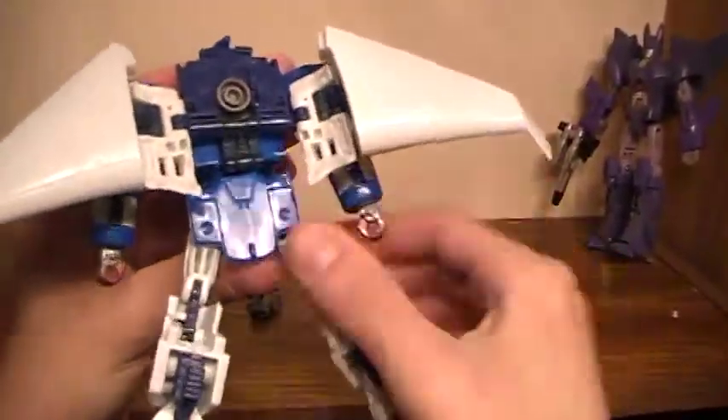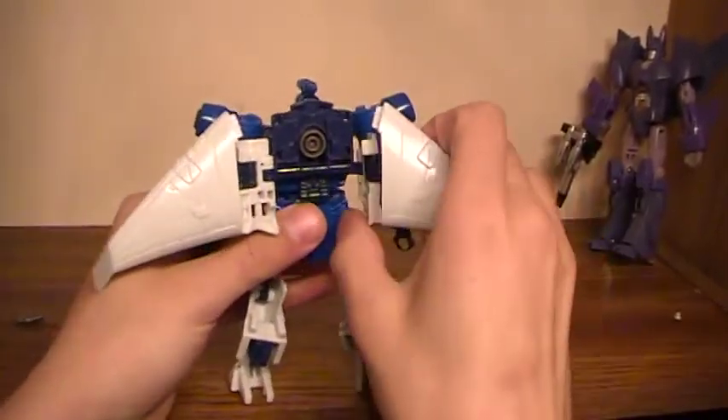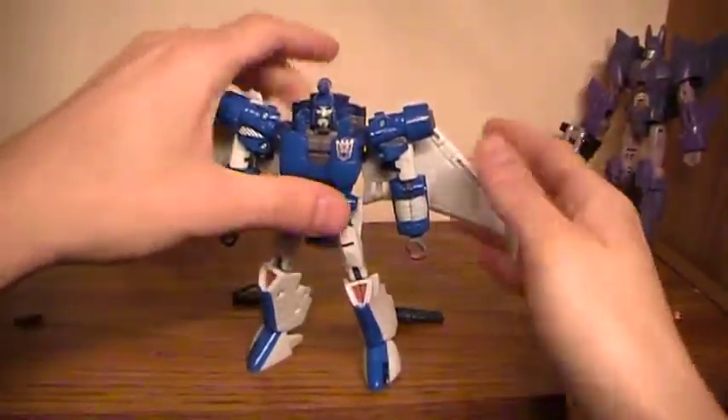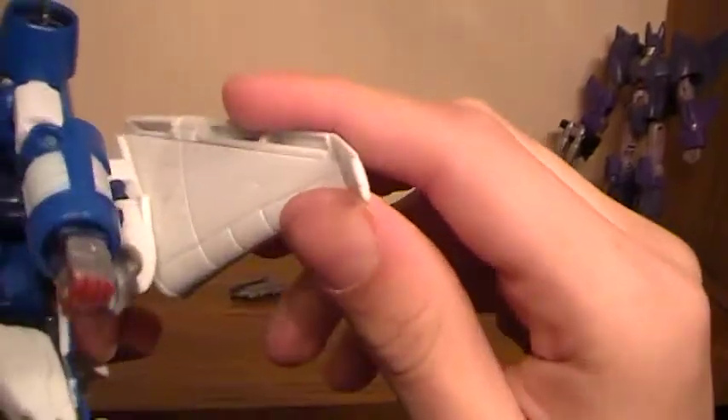Now around in the back, rotate that up. This is where you get some choices about what you want to do with the wings. You can leave them widespread depending on personal preference, or you could fold them and accordion them in. Flip that out and then they're fully rotatable.